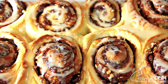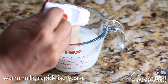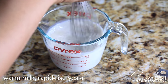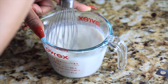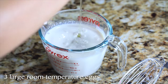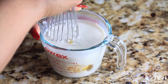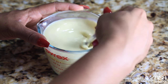The first thing we're gonna do is dissolve some instant or rapid-rise yeast in some warm milk. Make sure your milk is between 110 and 115 degrees. Give that a good whisk, then we're gonna add three large room temperature eggs. It's very important that these eggs are at room temperature — if they're too cold, they can bring down the temperature of our milk mixture too much. Give that a good whisk with a fork and make sure everything is combined.